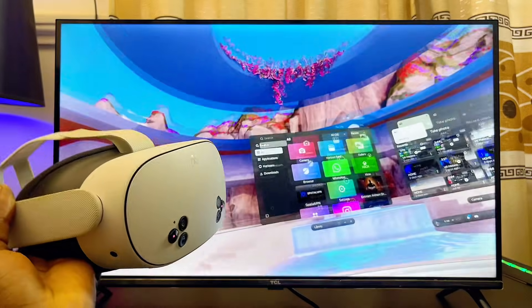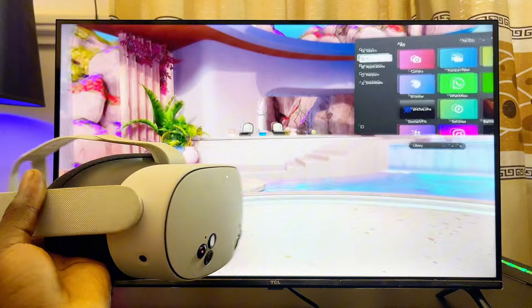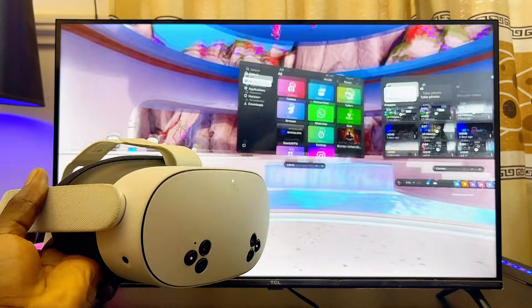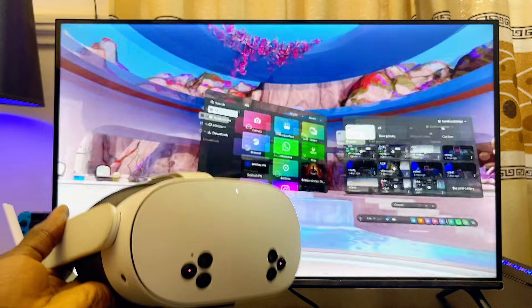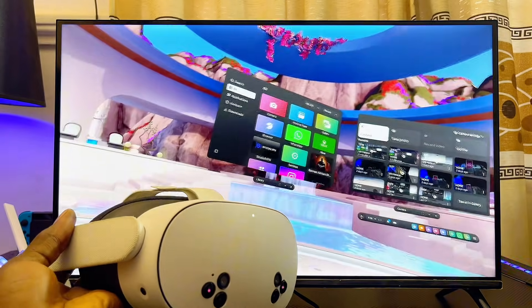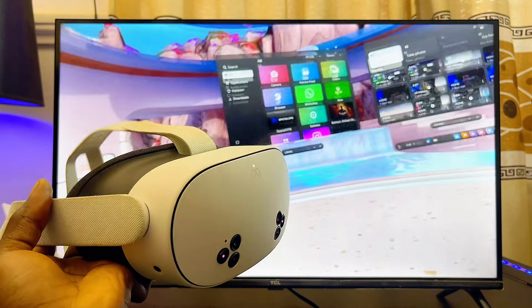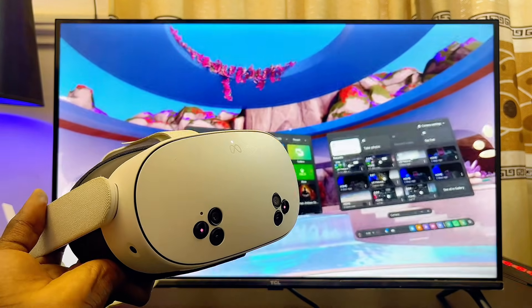I've clicked on cast and selected the name of my Android TV, and as you can see, everything on my Meta Quest 3S is now being shown on my Android TV. This will also work for your Google TV as well. If you find this video useful, please smash that like button and subscribe to this YouTube channel.